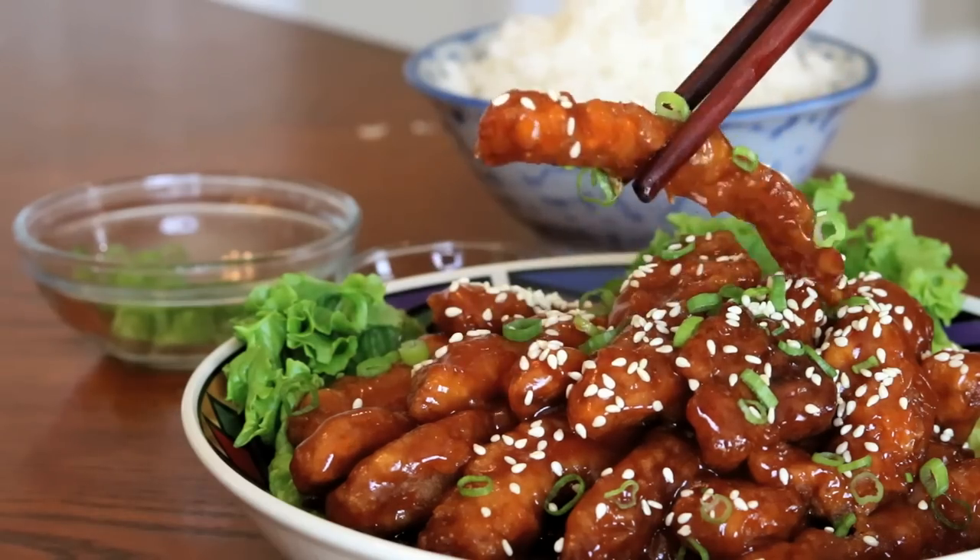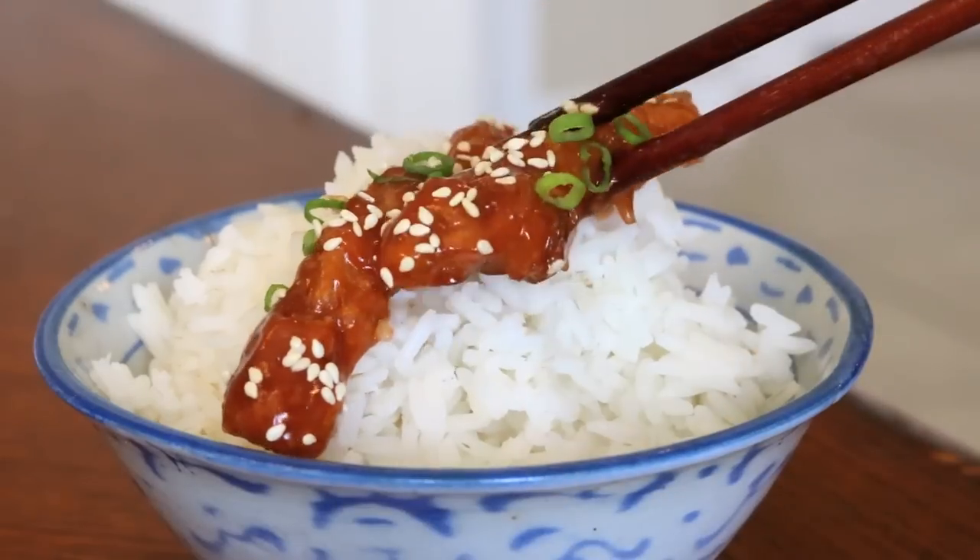Hi everyone, welcome to Soup Dog Recipes. Today we are making 糖醋里脊, translated as sweet and sour pork loin. If you watched my previous video, you probably know that I already made a sweet and sour pork before, but that was a South China style which we call 咕肉 in Cantonese. The dish I am sharing today actually comes from the center of China. They are very similar but a bit different, and yes, it is super delicious too, so let's get started.